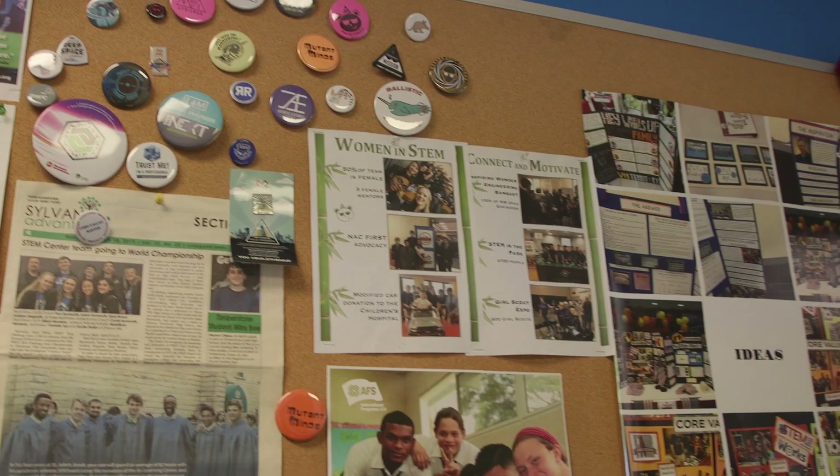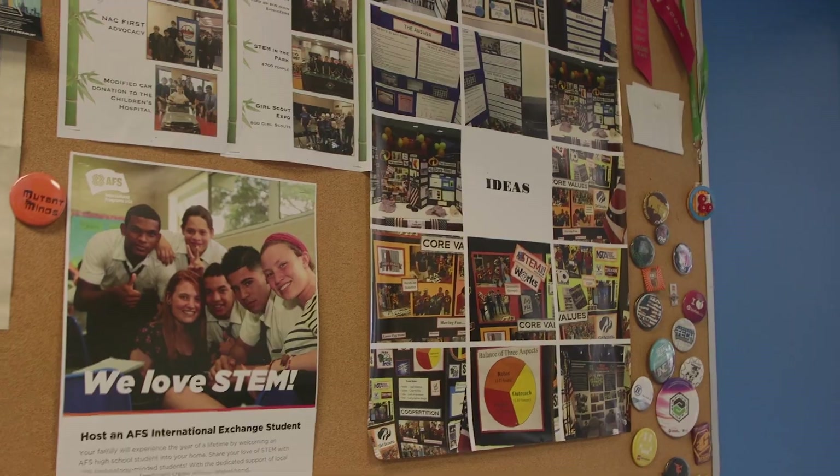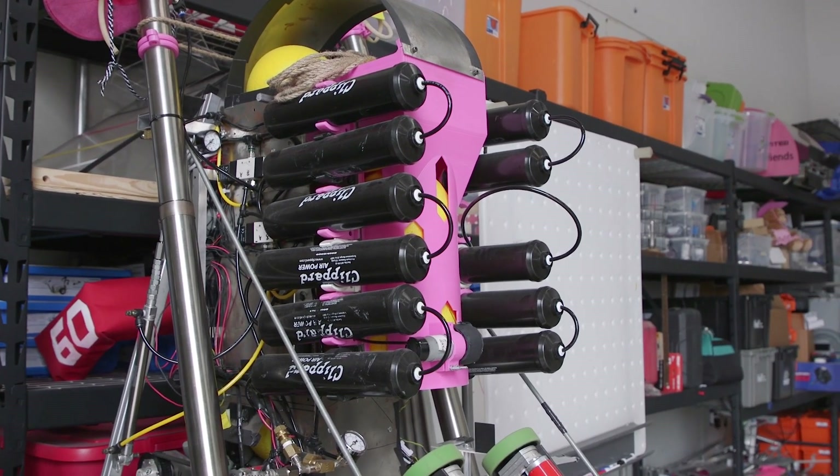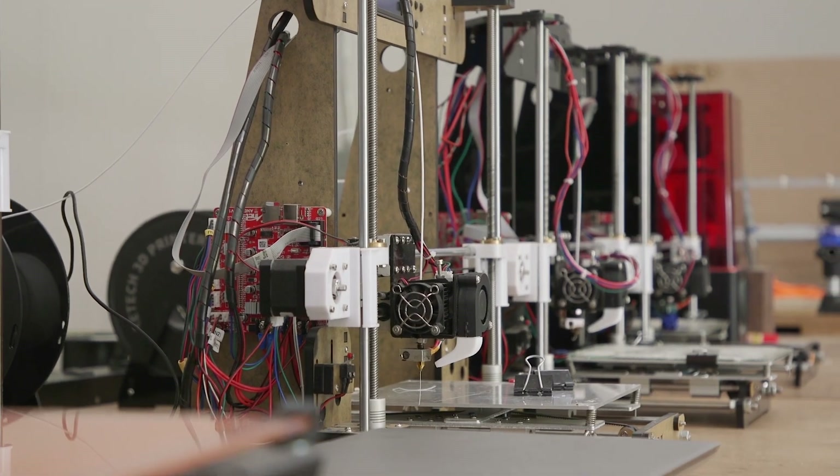We're at the Sylvania STEM Center. What we do here is robotics and other fun STEM activities for kids first through 12th grade. We have everything from competitive robotics teams to in-school and after-school programming. One of the new things we want to offer the community is a makerspace, and when you reached out with your project with the type, we thought that was perfect.